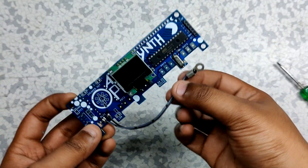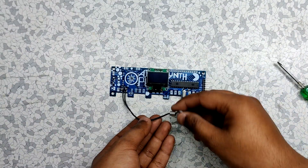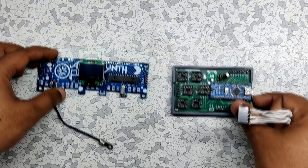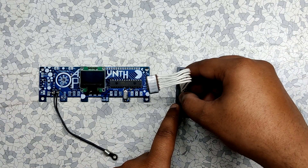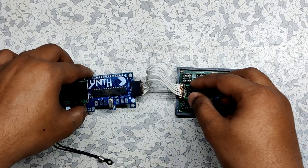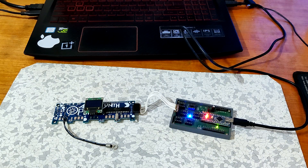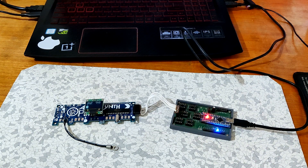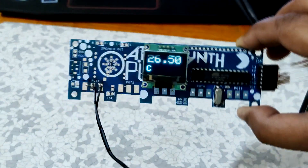The last step is to flash the bootloader into the ATmega328PU and upload the code. For that I used my Arduino as ISP programmer, which is an Arduino Nano flashed with the Arduino as ISP sketch. By connecting the SPI pins of the ISP programmer with the target microcontroller's SPI pins, we can flash the microcontroller. I first burned the bootloader and then uploaded the main sketch. The end result was this DIY temperature sensor that displays the real-time temperature measured by the NTC.